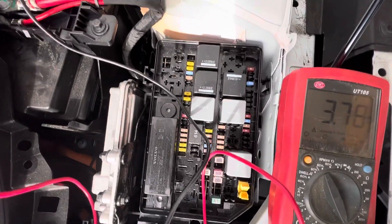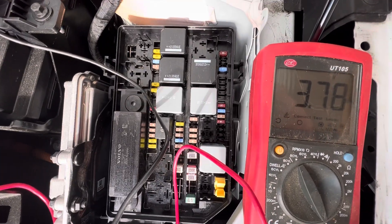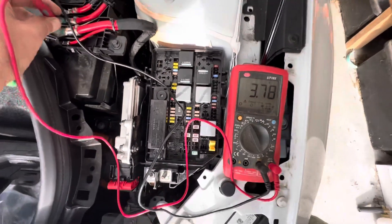But before we charge it up, I'll go through these fuses anyway and see if I can figure out if any of them are blown. All right, thanks again everyone.